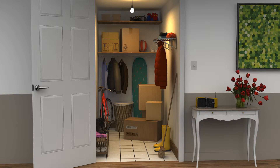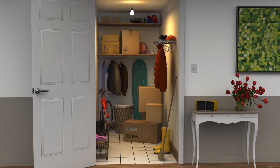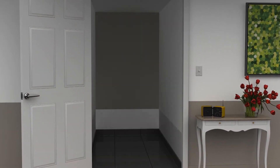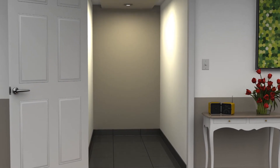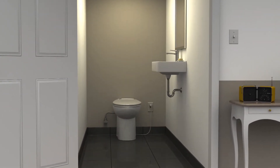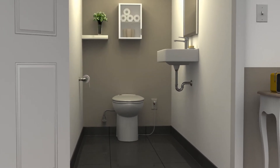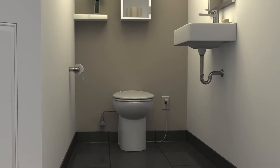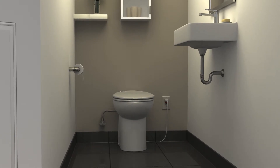Are you looking to add that extra bathroom, but don't have the space or money to do it? With our Sanicompact system, you don't need to worry about any of these. You just need to have a water supply close by and an electrical outlet. This compact toilet system can be installed in any space where gravity drain is not possible. Take advantage of that closet where you never thought possible to add the bathroom that you always dreamed of, and without having to break the concrete.